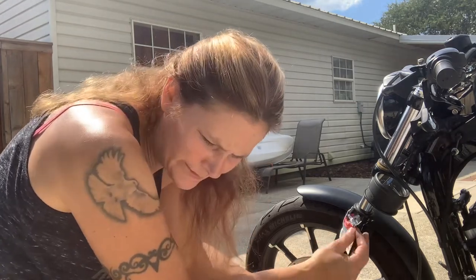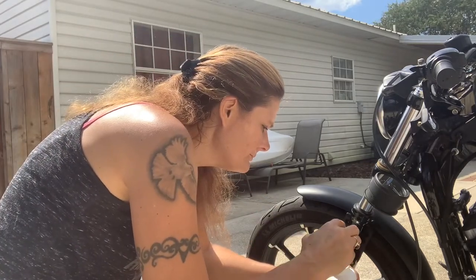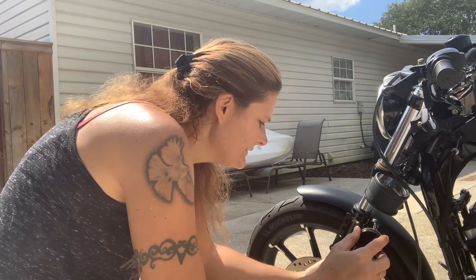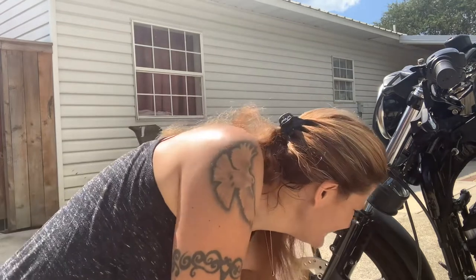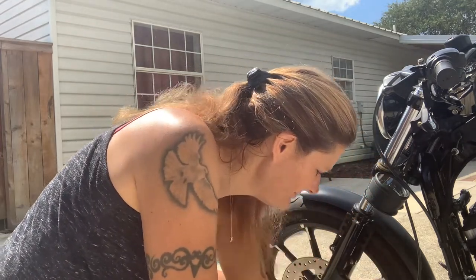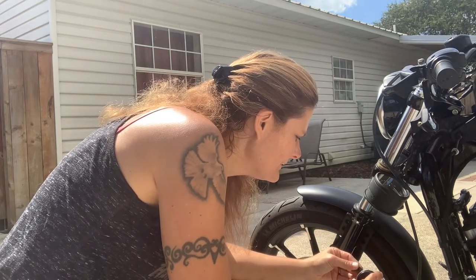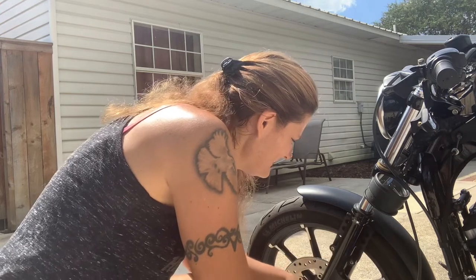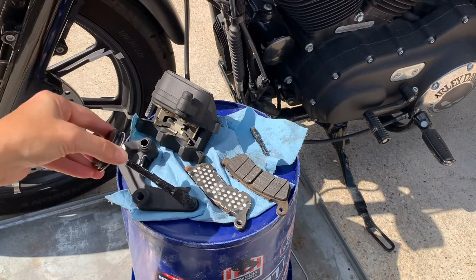This little bottle doesn't want to open — but okay, I got some right here. Oh, this stuff is black — synthetic brake caliper grease. It says lubricate all metal-to-metal contact points. Got some on the pin, got some on there, there, there.